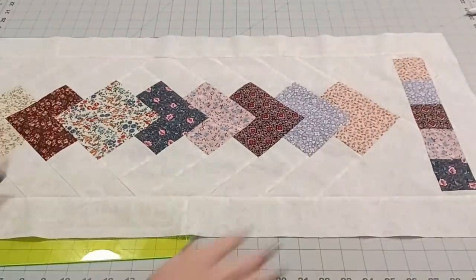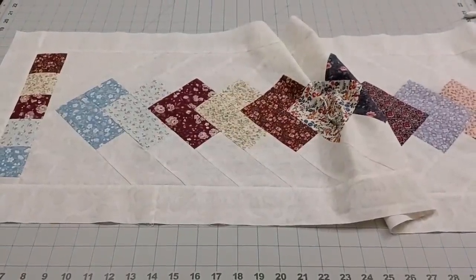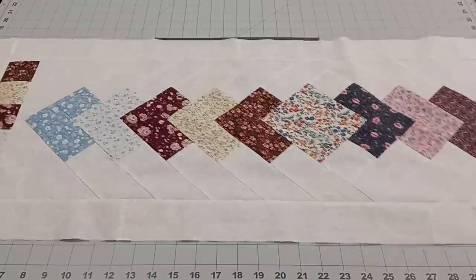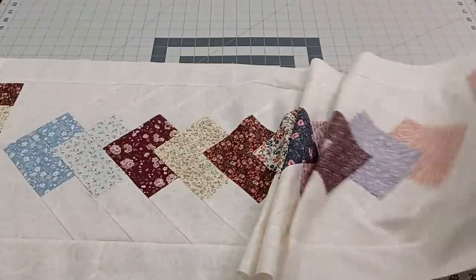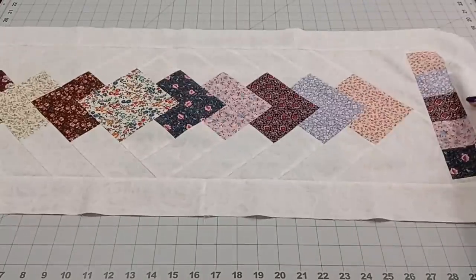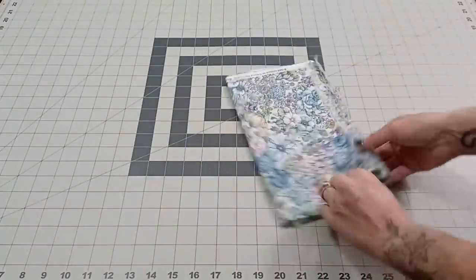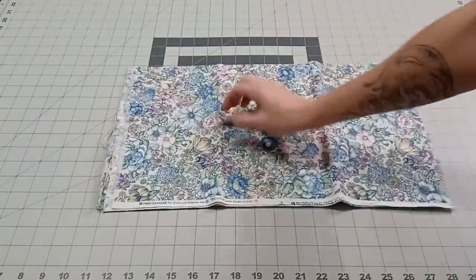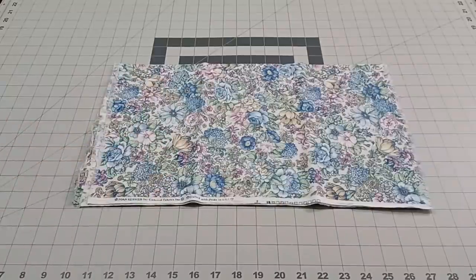Here's what it looks like so far. You could leave it like this and not use the half yard for the borders — it's done at this point. This is 15 and a half by 45 and a half, which is the perfect size for an average table runner. But I want mine to be for a big table, so we're going to add a decorative border. I'm going to cut four three and a half inch border strips from my half yard. I always overestimate because you never know how much further you want to go, or if you want to change your size.